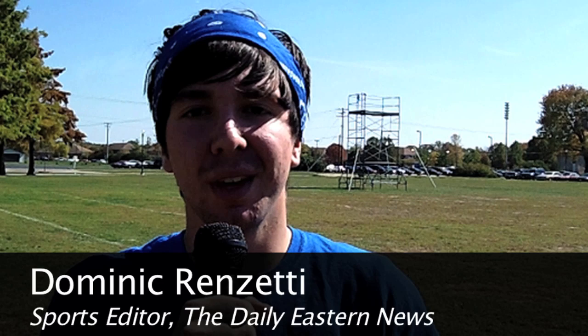Welcome to this week's webisode of Teach Me How to Dominic. Today, I'm here with the Eastern Illinois Men's Lacrosse Club, and I'm going to suit up and play goal.